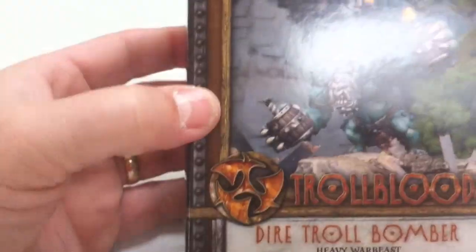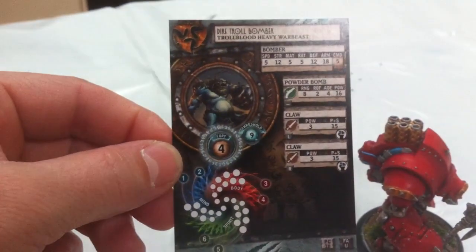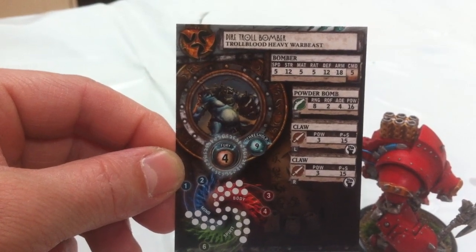I'm hoping to do my next model, which as promised is this fella - the Diatryol Bomber. I've been meaning to get this fella for about three months. I went down to Cut and Thrust Games in the centre of Bristol in the UK and bought him for about 26 pounds as an early Christmas present. His card stats are: Speed 12, Strength 12, MAT 5, RAT 5, DEF 12, Armor 18, Command 5.